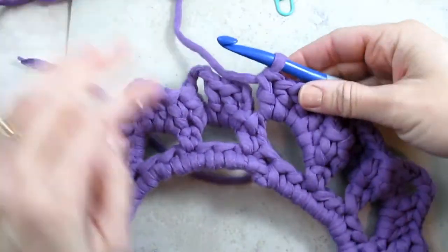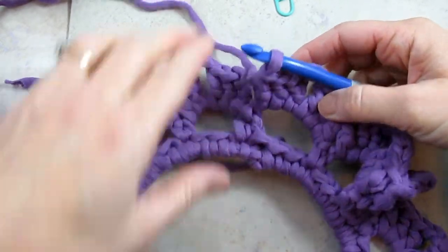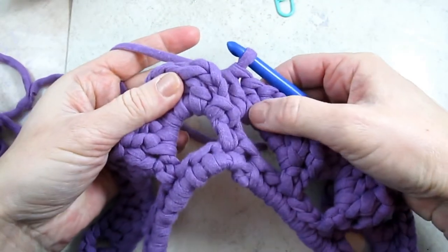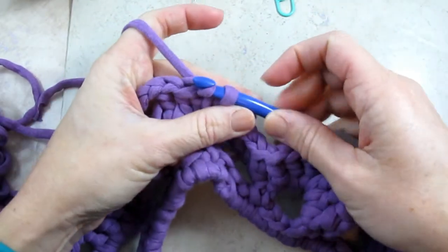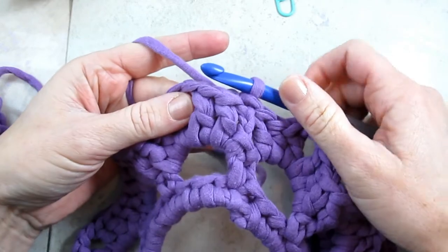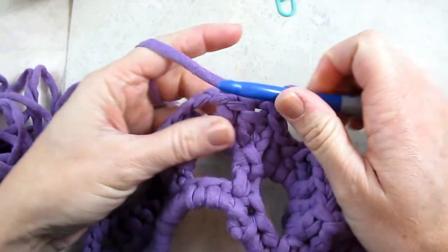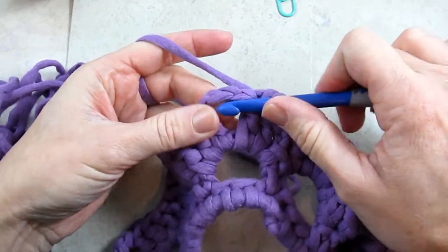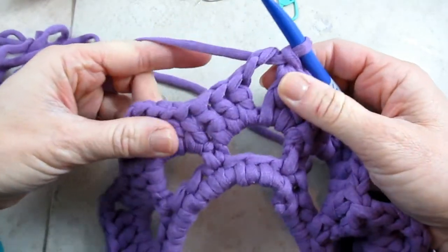So now when you've gone all the way around, finishing all the shells in each of the spaces, you're going to want to join with the first shell right here in that beginning chain three. You're just going to put your hook in, yarn over, pull through the chain three, and pull through the loop on your hook — that's a slip stitch to join. Then you're going to work a slip stitch in each of the next two stitches because we want to get to the next chain three space. So we're just moving along, and then we're going to put a slip stitch right inside that chain three space. And now we're ready to start the last round.